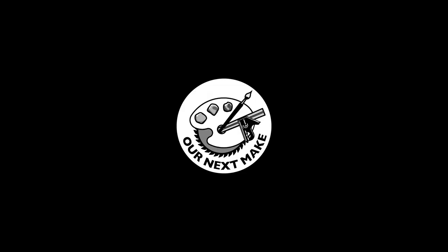Hi, I'm Chin Lu. And I'm Sal. And this is Our Next Make. Tomorrow is our niece's birthday party, so we decided to make her this keepsake box.